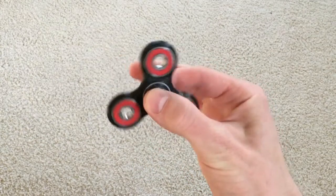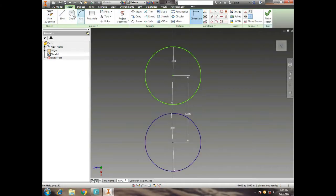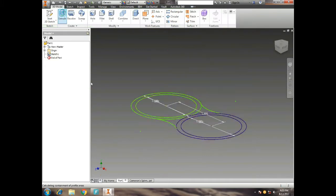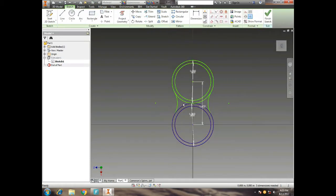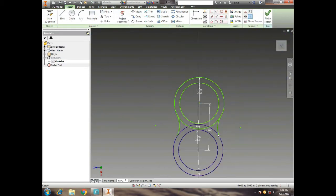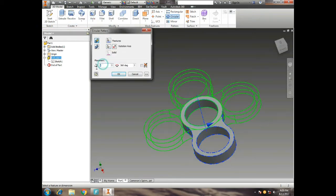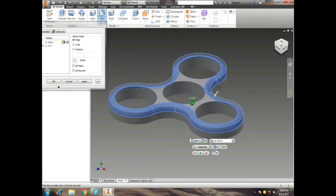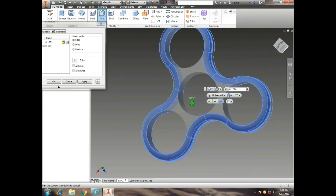Today we're gonna design one of these little fidget spinners. Here I am designing it in Inventor Professional, getting that general shape, and then we're gonna extrude it. It looks like it needs to be a little bit thicker, so I'm gonna adjust that. Now we're gonna use the circular pattern tool to get those three identical sides, and then we're gonna smooth it out. Now we have that nice looking fidget spinner shape, just like the ones at the store.